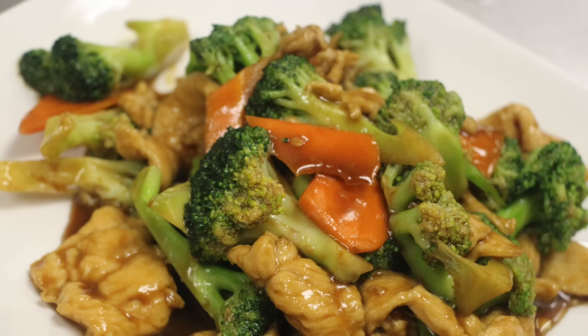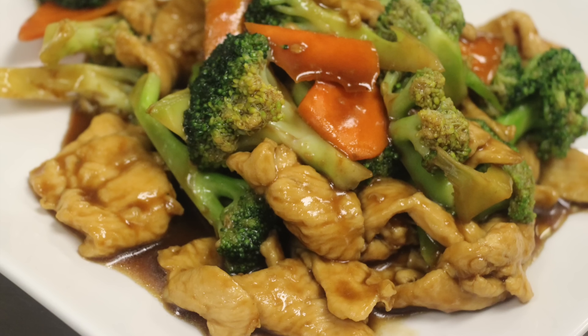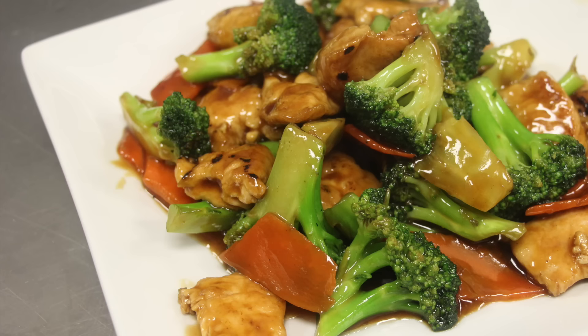Today I'm going to show you two methods of making chicken with broccoli: stir fried, and the healthier version, boiled. There's also a third way, which is the restaurant way — it's partially fried, then boiled, then sauce. Not very efficient for home cooking though.